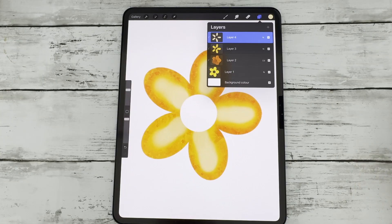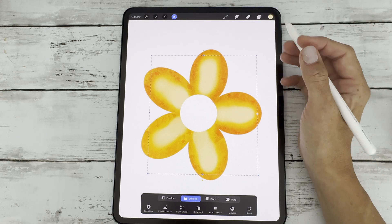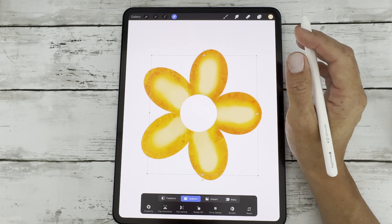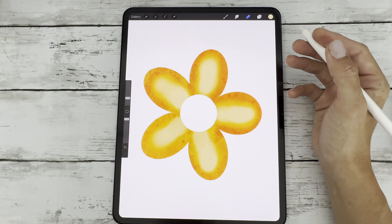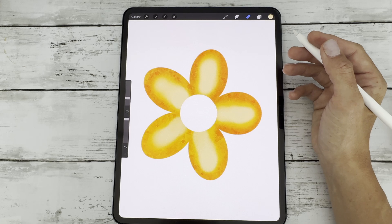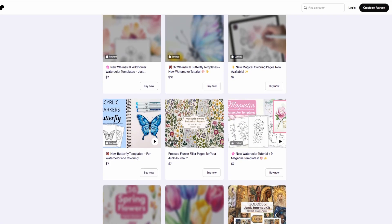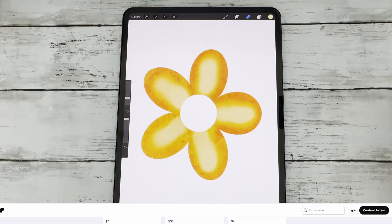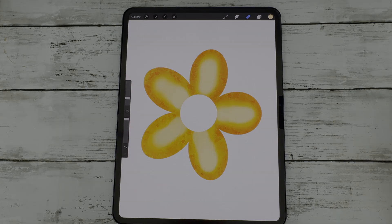And there you have it — that's how to use clipping masks in Procreate. Whether you're working on character art, lettering, or anything in between, this technique will help you keep your layers clean and your workflow stress-free. If this was helpful, give the video a like and subscribe for more tutorials. Check the links below for my Alphalock tutorial plus those 22 free Procreate color palettes on my Patreon. Thanks so much for watching, and happy creating!